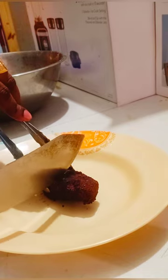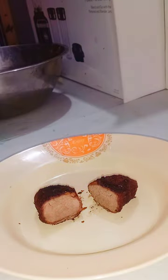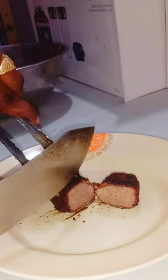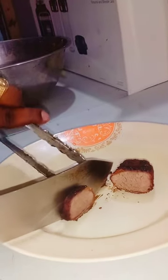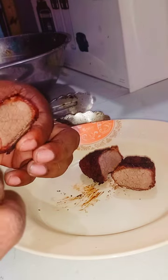I like my meat a little bit more than well done. The lighting is a little bad — I'll get a little bit of light in here. You can see the internal — nice, well done. Let me cut out a piece here. You can see it's still very juicy on the inside.